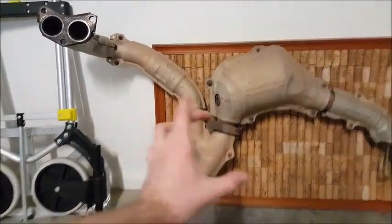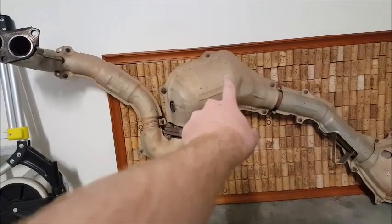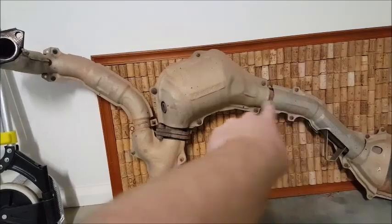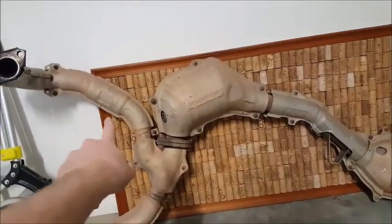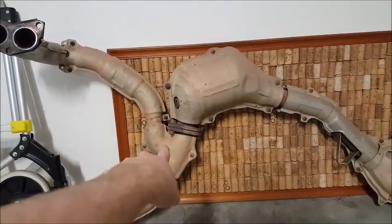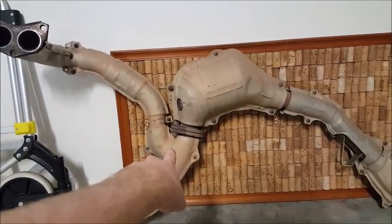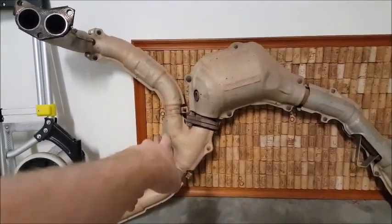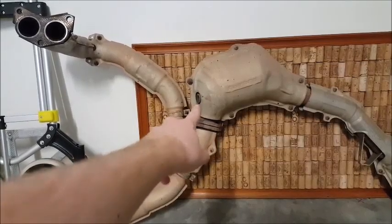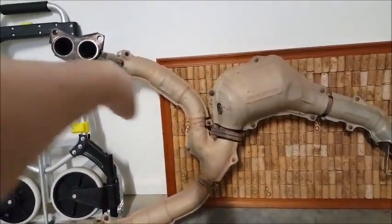I don't understand why, when you could have had the pipe going straight and had them both coming in together — that would have given you a lot more power while still keeping it quiet and fuel efficient. That point there is obviously for your oxygen sensor, but that design choice just puzzles me.